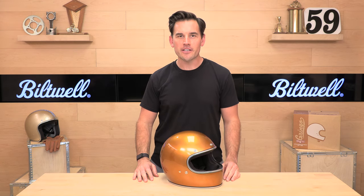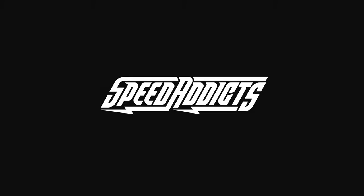Hey, Shad here with Speedaddix, the fastest growing gear site on the web, and today we're going to unbox the Biltwell Gringo. Before we jump in and break down one of our top selling vintage helmets at speedaddix.com, make sure to hit subscribe — that allows us to keep bringing you the best gear content on the web.